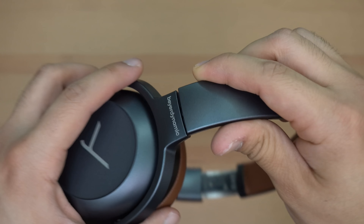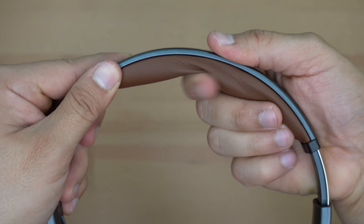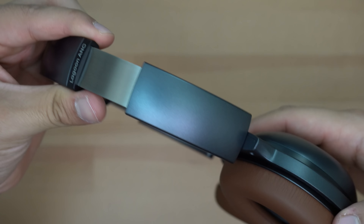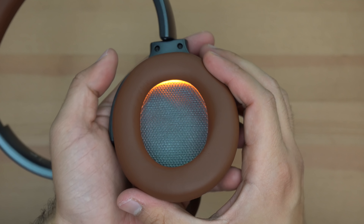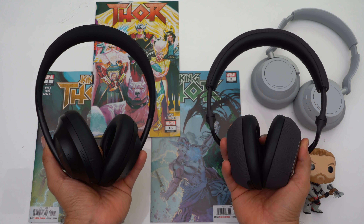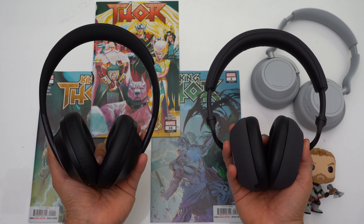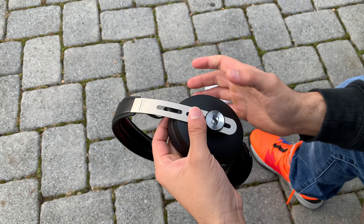These headphones retail for $400, and plainly said, they do not feel like $400 headphones. To me, after all the headphones I've reviewed, these would warrant maybe a $250 price tag. At the $400 range you get into headphones with more out-there designs like the Bose NC 700's, or headphones using more premium materials like the Bowers & Wilkins PX7's with their carbon fiber composite arms, or the Sennheiser Momentum 3's with their sheepskin leather earpads and headband. None of that is present on the Lagoon ANC's.